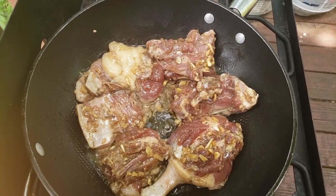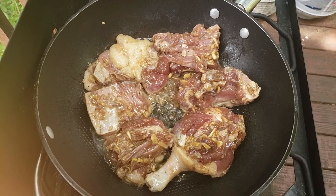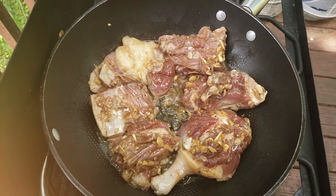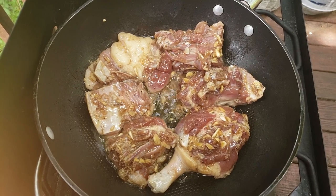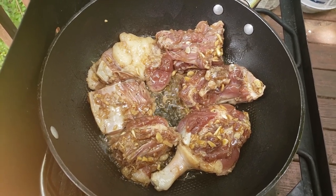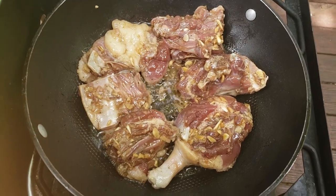Khi mà mua con vịt về thì nhớ dùng củ gừng và muối trà sát bên trong bên ngoài thật sạch để không có nghe cái mùi của vịt. Rồi cắt ra, bỏ vào những gia vị như hồi nãy mình nói, rồi bỏ vào tủ lạnh khoảng 15 phút. Thường thường những gia vị mà mình ướp thì mình cũng muốn bỏ vào tủ lạnh một chút cho nó đậm đà hơn.